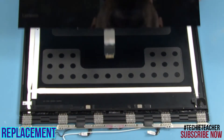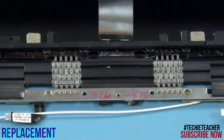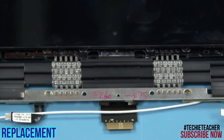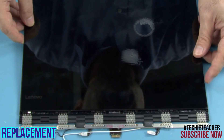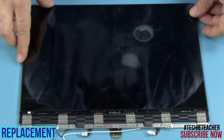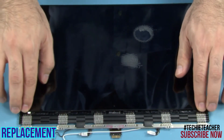Slide the LCD unit into position, making sure the cable is correctly inserted through the hinge. Press all around to tape the LCD unit to the A-cover.